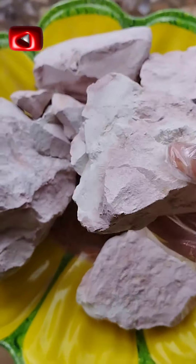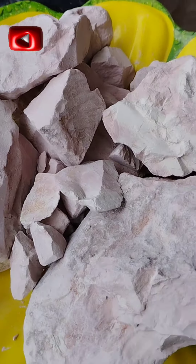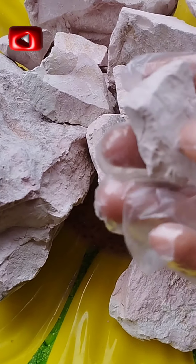We're about to package. The owner of the clay wanted the clay in chunks, as you are seeing here. If you watch very well, they are all in chunks except for a few. Of course, I had to test the clay.